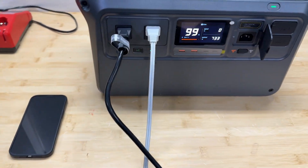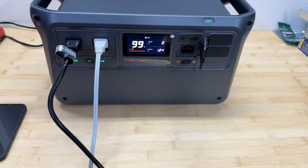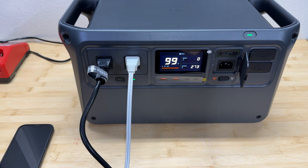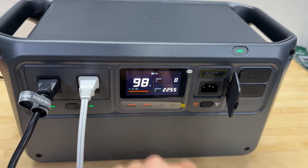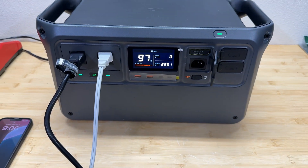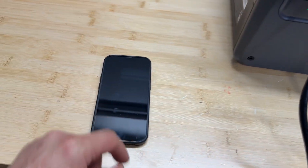Let's do a load test. I'm going to draw 2.2 kilowatts, which is the maximum continuous power for this power station — so we're slightly over 2.2 kilowatts. Right now it's 9 p.m. Let's come back in 20 minutes and see how the power station is doing.